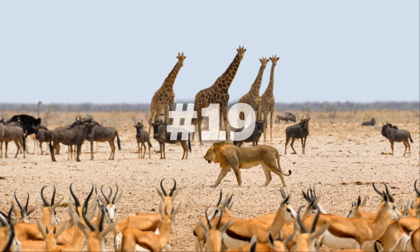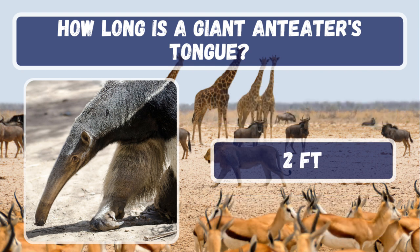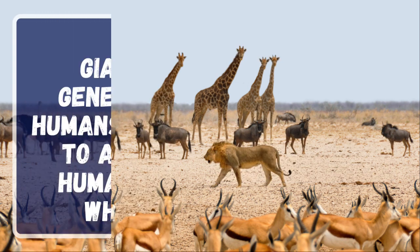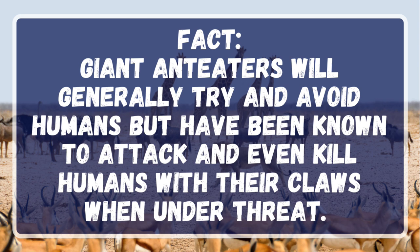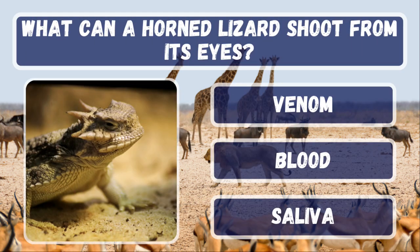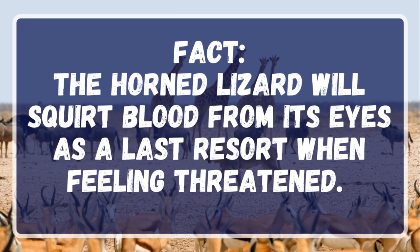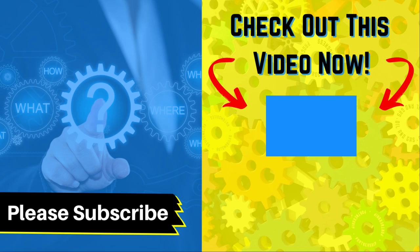Question 19. Question 20. Make sure you hit the subscribe button and click the notification bell. Thanks for playing and see you in the next video.